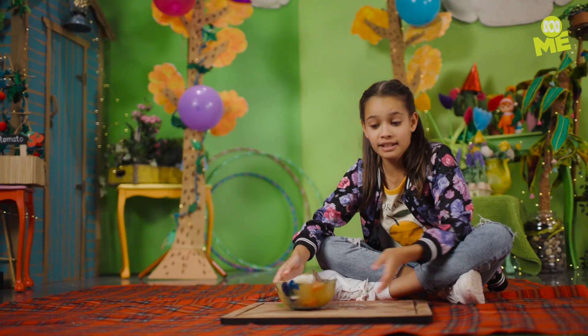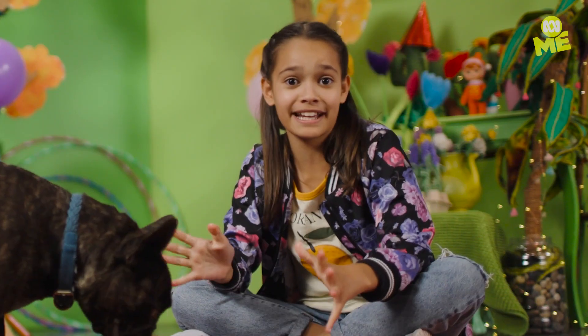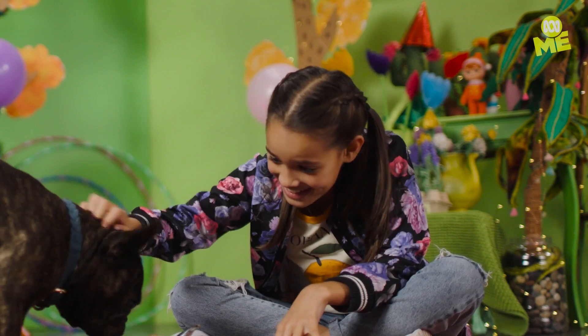Tell me your dog is not gonna love this. Just be prepared for a lot of thank you licks.